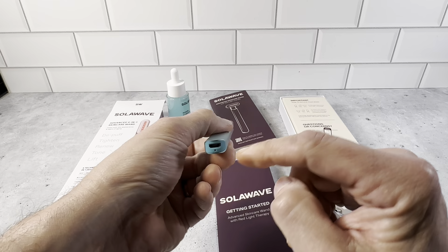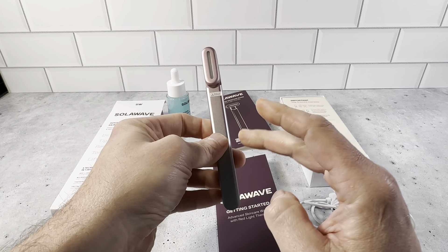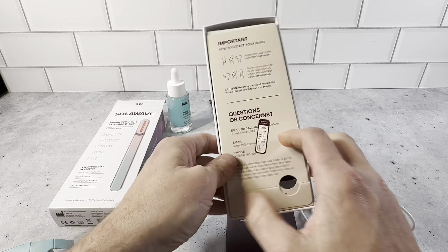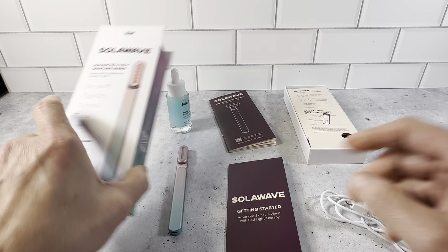So this is a really nice item. Like I said, you charge it at the bottom — you need to charge it upon getting it. This one did not have a full charge so we needed to charge it. And this is the packaging that it came in, and this is the USB cord that it came with.